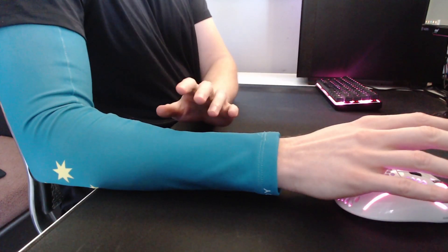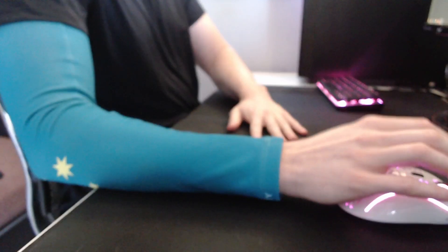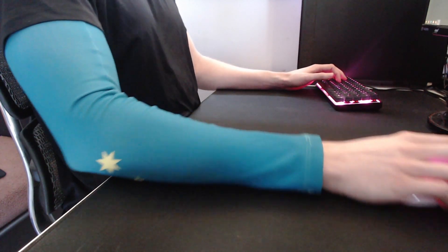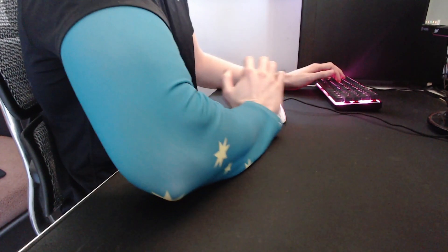As for drawbacks, something to watch out for is the direction of the weave on your sleeve and on your mousepad. For example, with this sleeve oriented vertically on the Glorious 3XL, it glides side to side effortlessly, but if we were to orient the sleeve horizontally, it feels like it's glued to the pad.